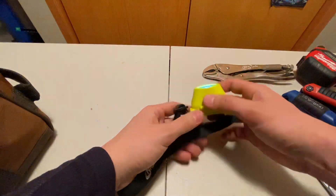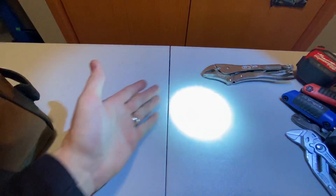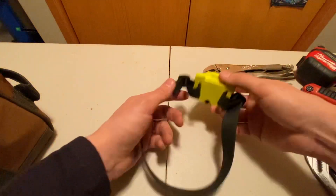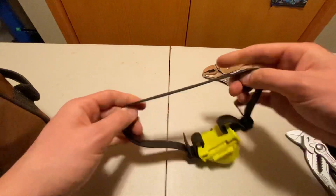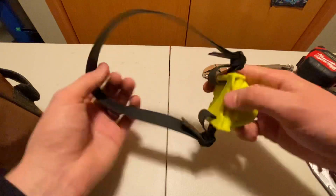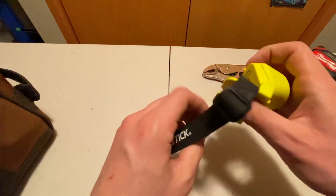Headlamp — once again, intrinsically safe. This one's just okay. It's got quite the hotspot and two brightness settings. I do like that it's got this really sticky rubbery band because it goes on your hard hat and that way it doesn't slip up. That sticky band is super critical.